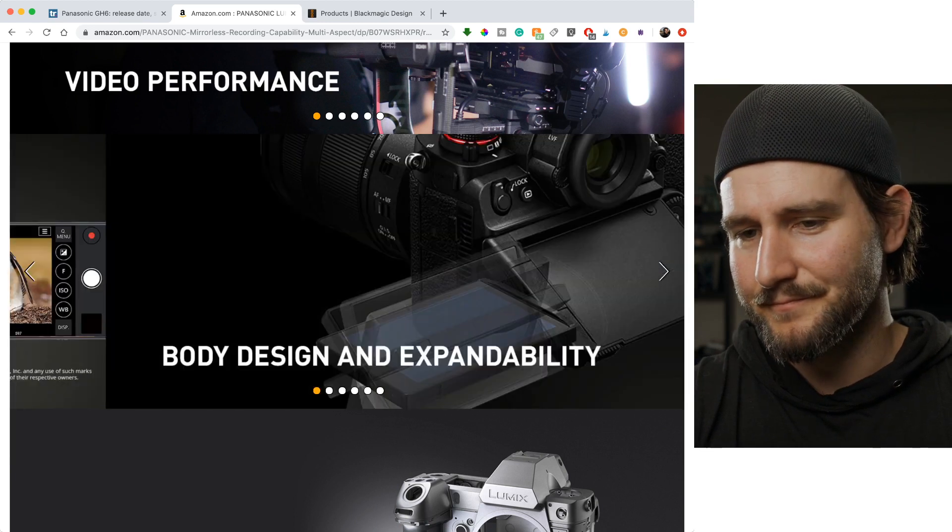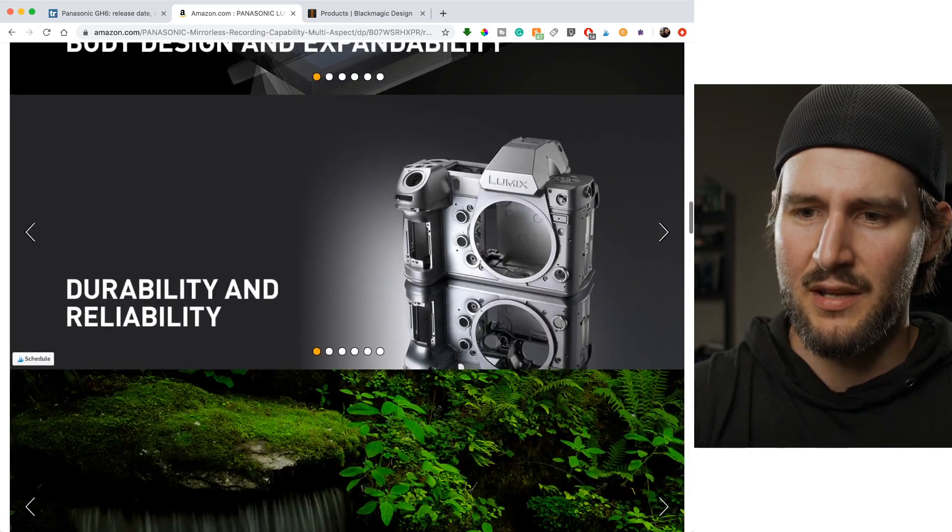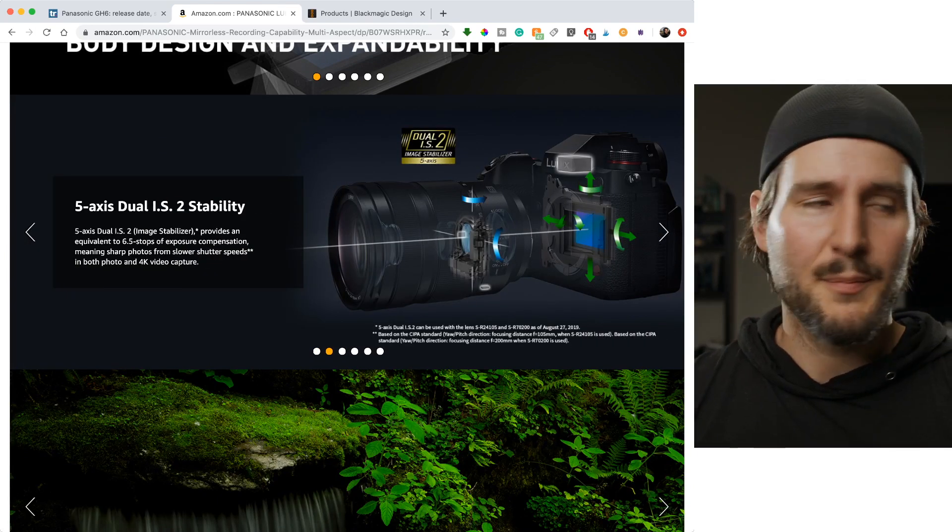There are wireless WiFi remote viewing features, durability and reliability. You've also got in-body image stabilization.